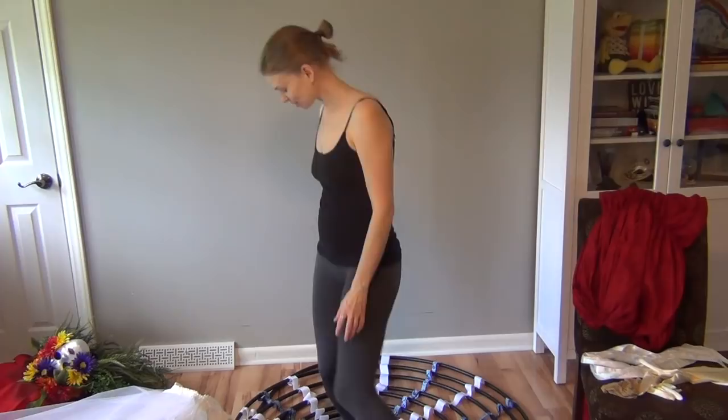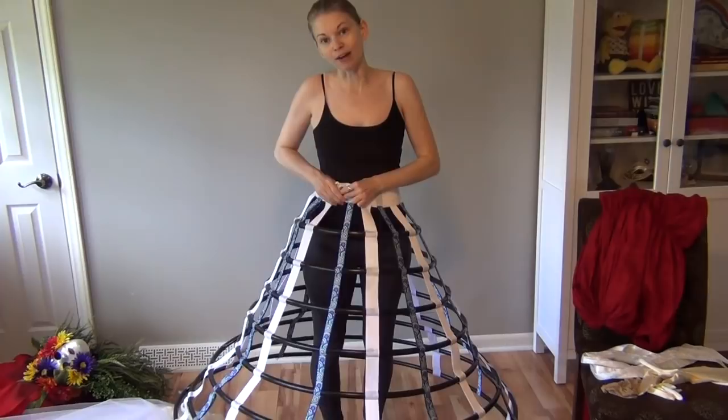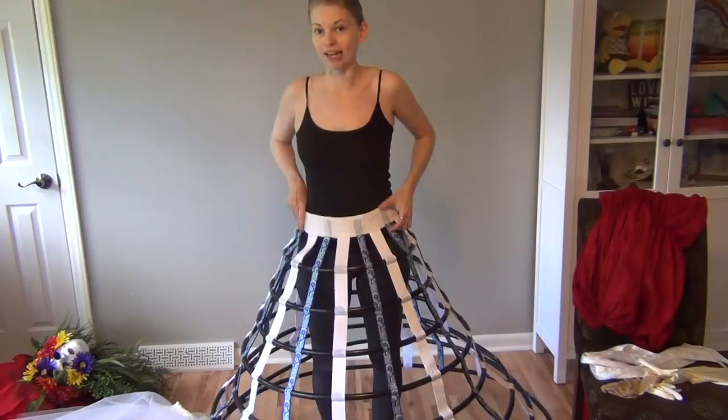The first thing starts with a hoop skirt. This was made with black irrigation pipe and ribbon, and it was really inexpensive — I think I spent about $20 on it total, and it's quite large. Whenever I put this on, I kind of don't plan on leaving the room because I can't fit through a door.